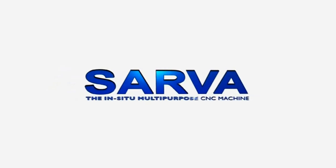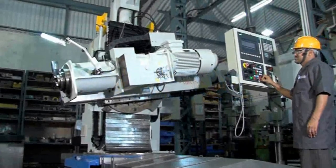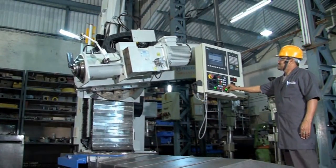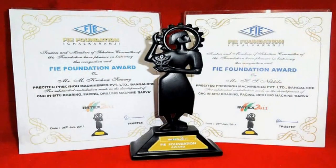PrisciTech is proud to present Sarva, the in-situ multipurpose machine. We are glad to mention that the machine has won the prestigious FIE 2011 award for its unique features and capabilities during Imtex 2011.